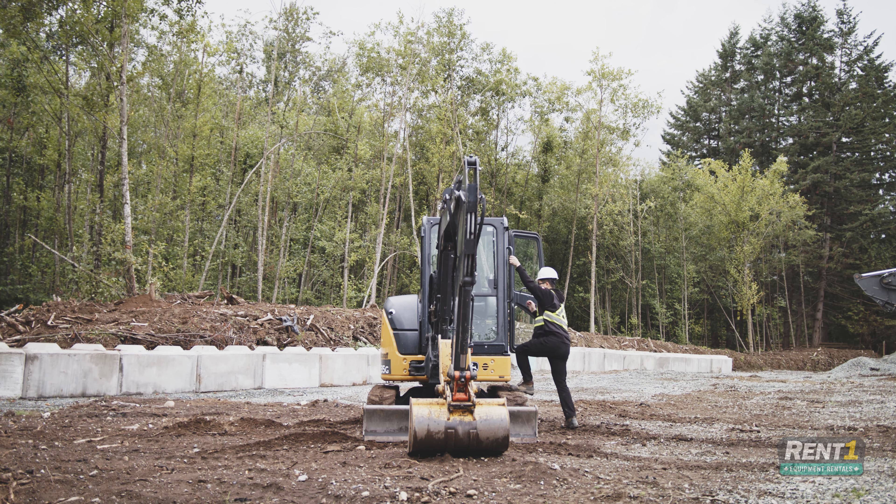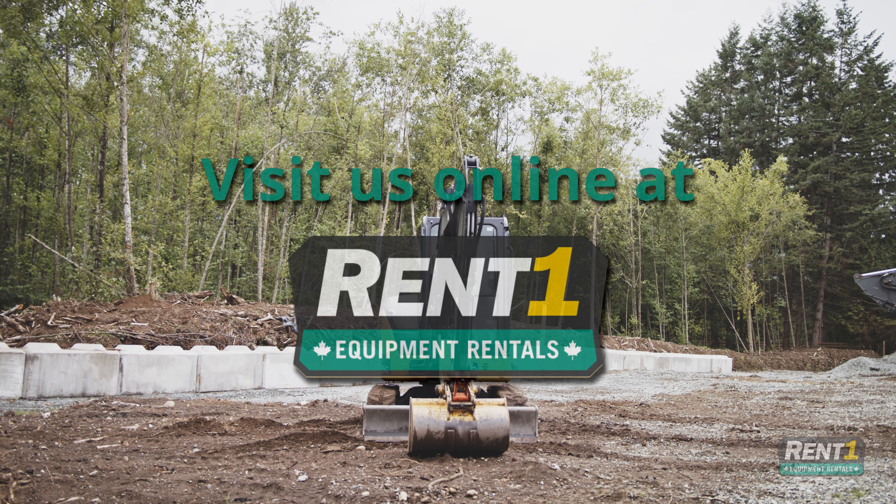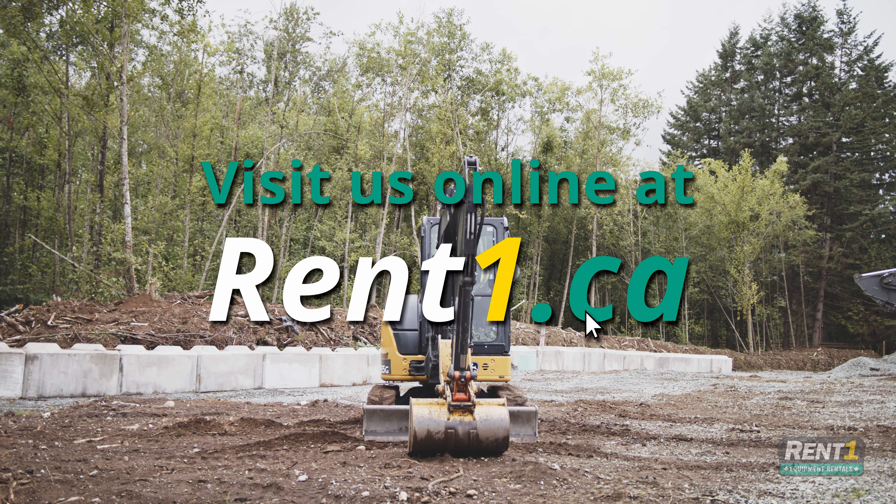If you're looking for more dimensions, we've linked the product page in the video description below. If you've got the information you need and are ready to rent a 35G for your project, visit rentone.ca.